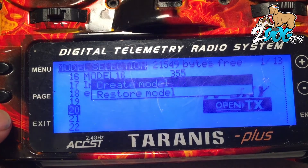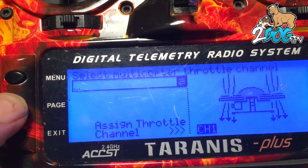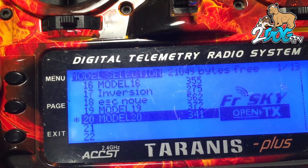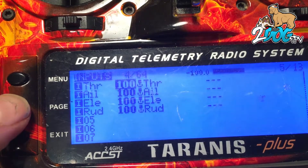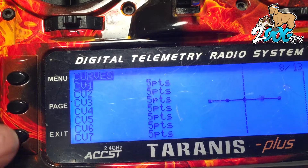So go to your model — I'm just going to make a new model here. We're going to do a drone. And I just do this: page, page, page, page — 1, 2, 3, 4. There we go. Okay, so what you want — there's model 20. You can hit page through to this curve spot.